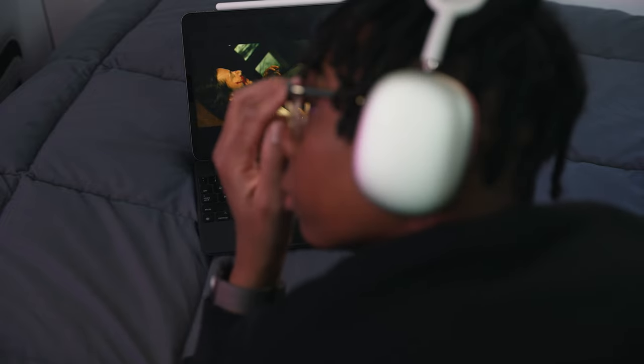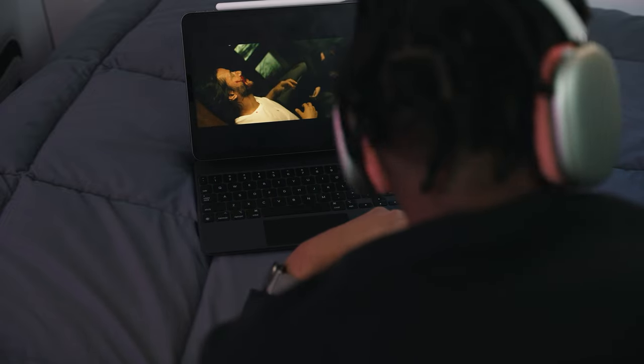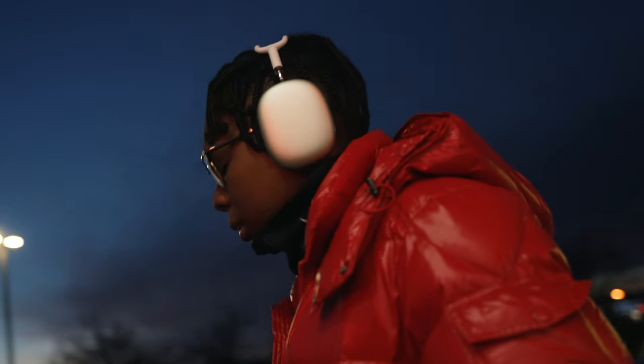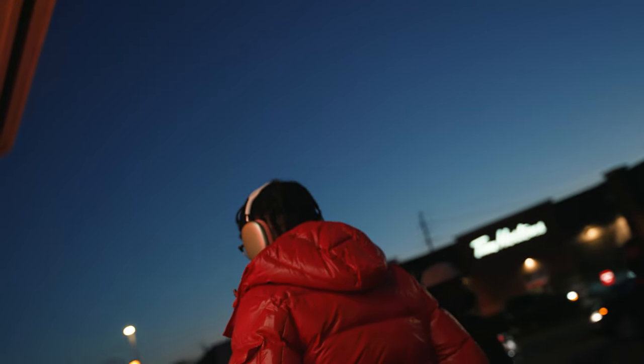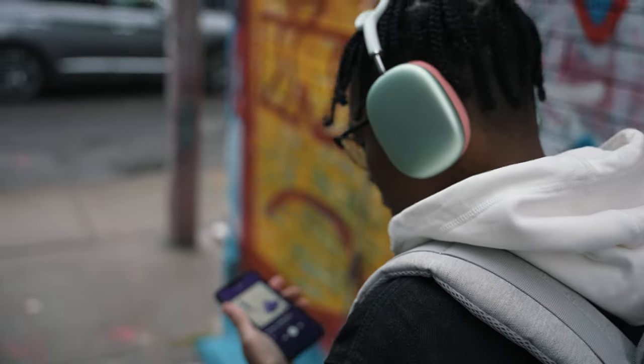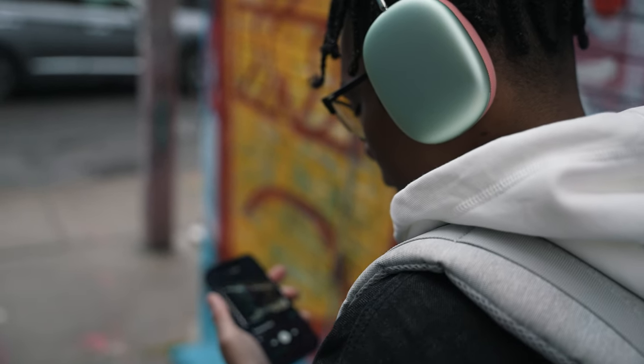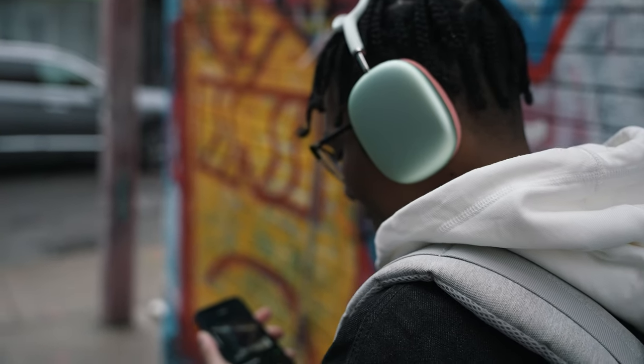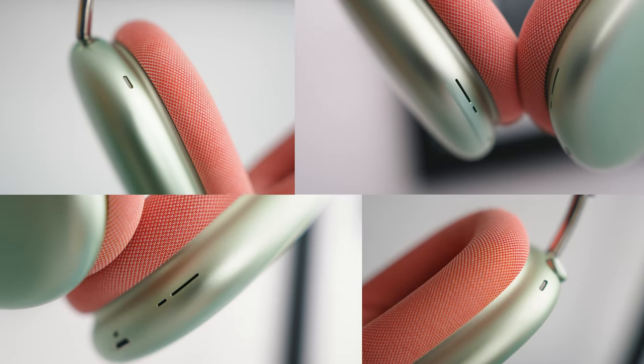But think about it — for a price of $500, it better be doing some supernatural stuff. The active noise cancelling is the best I've ever heard and knocks the Sony XM4 out of the park — well, maybe not knock it out of the park, but Apple's ANC sounds better to me personally. I can literally hear my heart beating whenever I enable noise cancelling — all the white noise is gone. And the transparency mode feels and sounds even better than real life. When you're talking to someone, it doesn't sound robotic or muffled, thanks to those eight microphones at work.